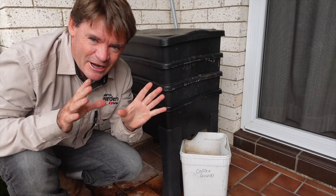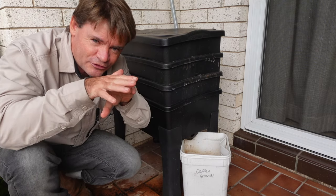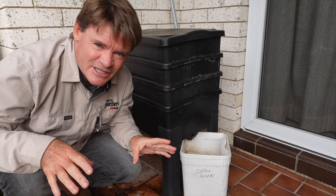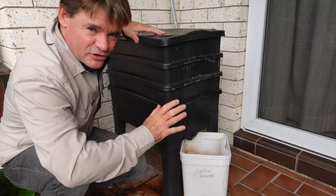Throw it in underneath and it'll eventually start breaking down, and the worms will get in it, they'll move through it, they'll slide along it. And anything that's artificial, they won't touch that, so if there's anything in there you can just remove that later on. But they absolutely love it.